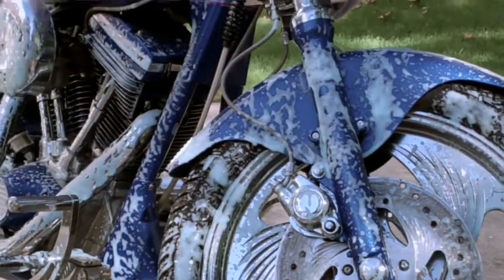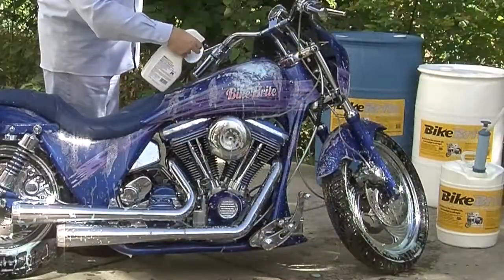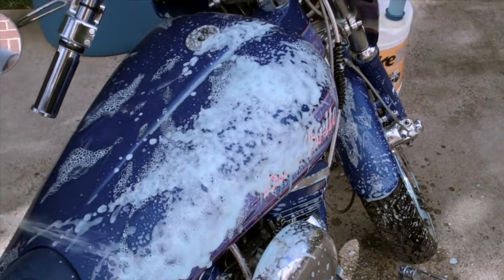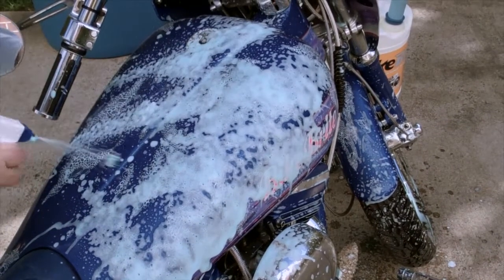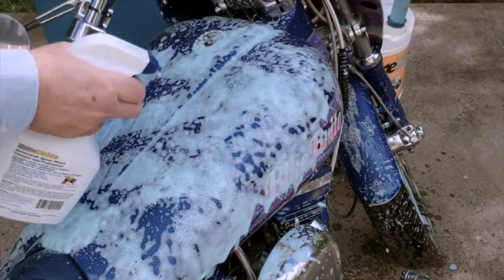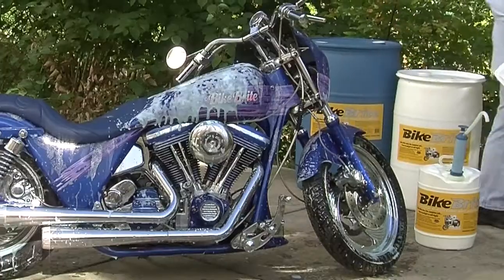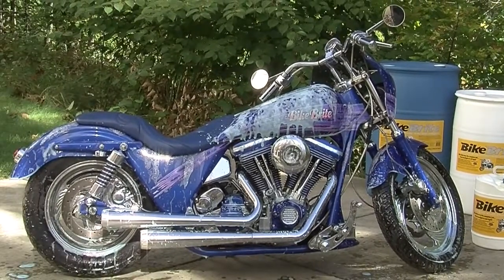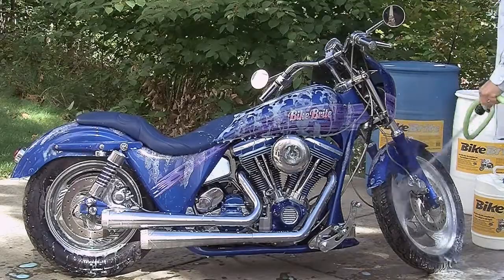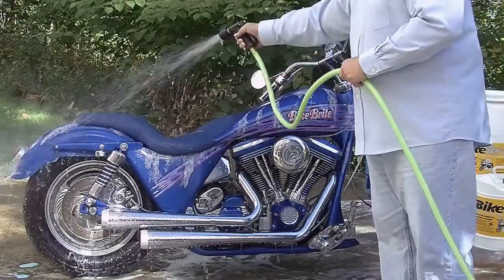Before you spray Bike Bright, make sure your bike is cool to the touch. Spray the foam directly onto all parts of the bike except for those areas your motorcycle owner's manual says to avoid, such as electronics. Once the spray is applied, rinse it off immediately and thoroughly with a forceful jet of water.